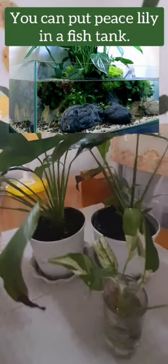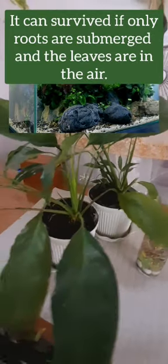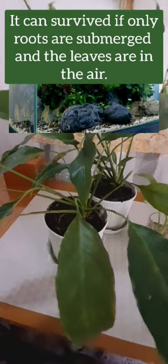You can put this lily in a betta tank. It can survive if only the roots are submerged and the leaves are in the air.